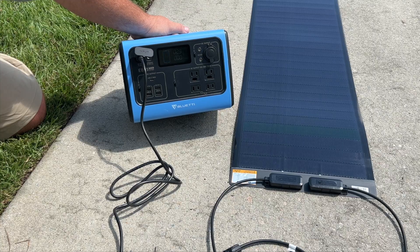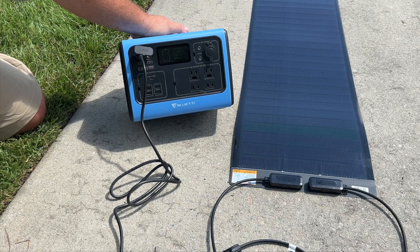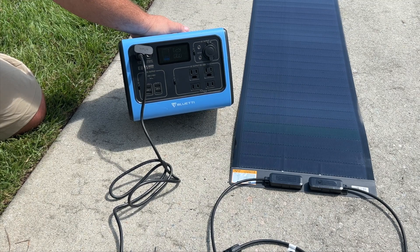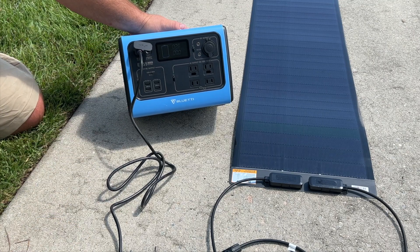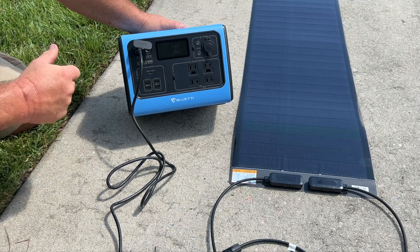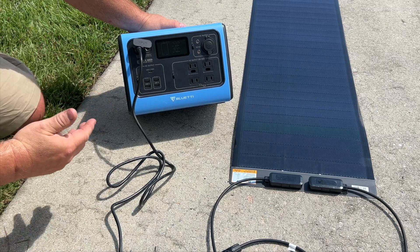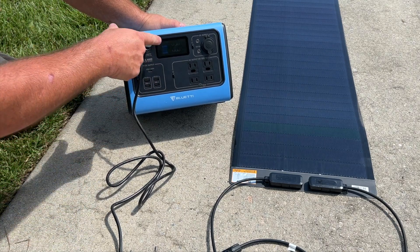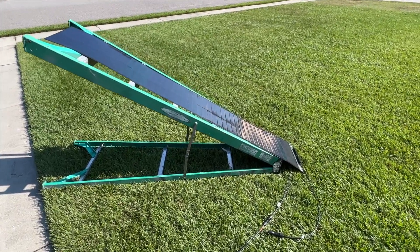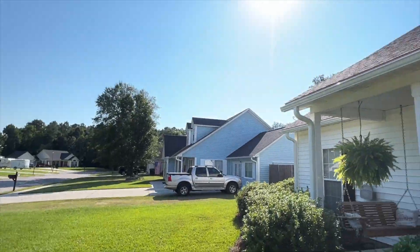Right now we're at 24 to 30 watts input. The wattage is fluctuating between about 22 and 35 watts because cloud cover is passing between the sun and the earth. The brighter it gets, the more watts — we're now up to 38 to 39 watts. Panel placement is very important; I took a ladder, folded it out, and pointed the panel up towards the sun.